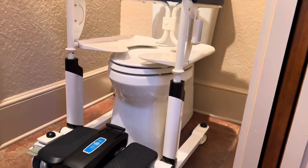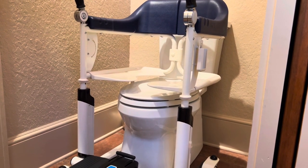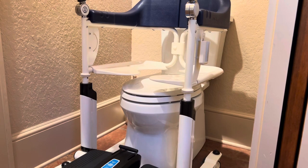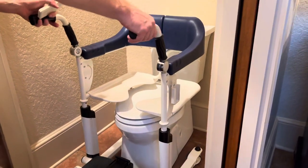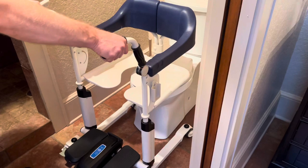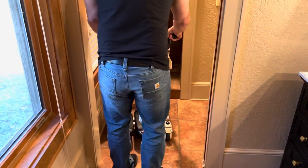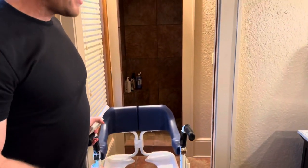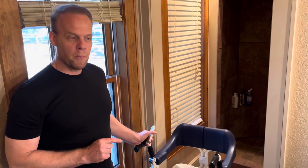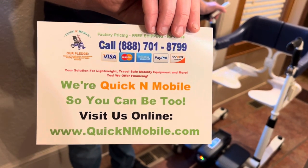And then when completed, it is very simple just to lift. I will demonstrate. You can see that this is a tight bathroom. I would simply be able to remove and swivel even through a tight space navigating. So there is your demonstration of the utility of the JT 2020 shower chair and portable commode lift. One more opportunity to learn where to find us online. Thank you for watching.